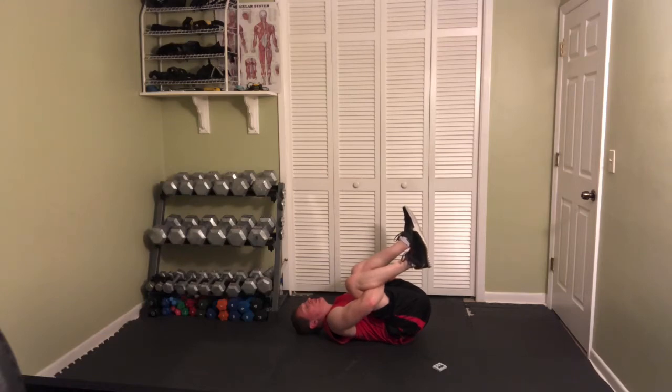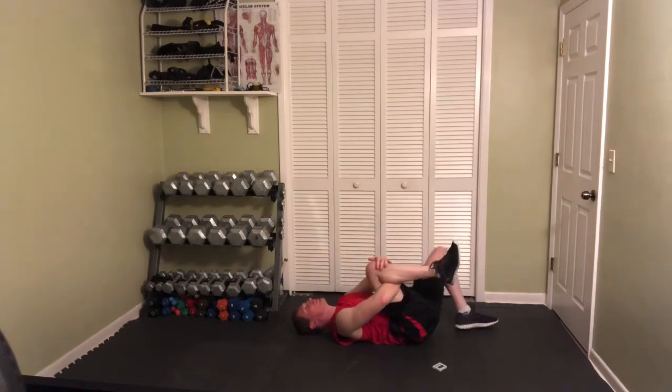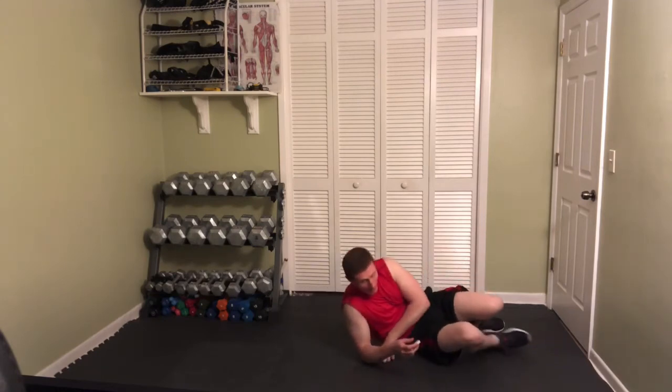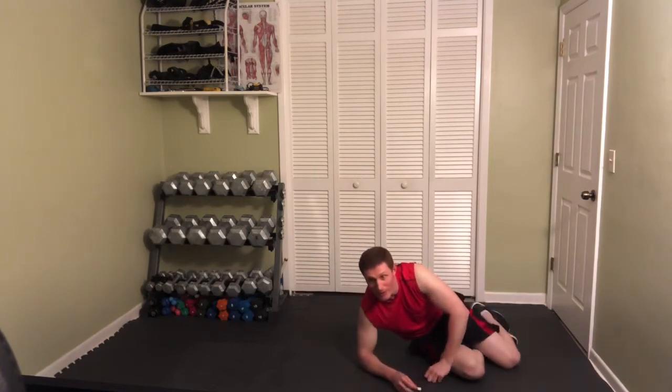I find that a lot of people are not really flexible enough to start yoga, so this is almost a pre-yoga stretching and conditioning program. If you're having problems doing these stretches, don't start a yoga program — you're not going to be able to handle it. Yoga is actually very difficult.